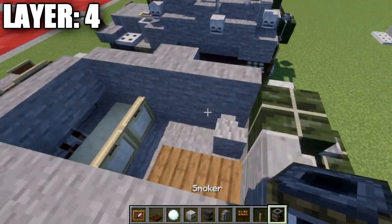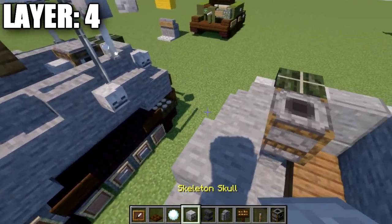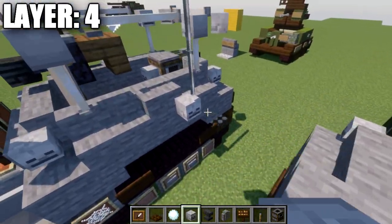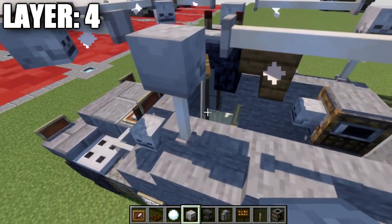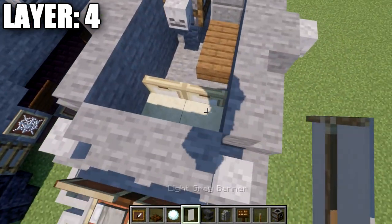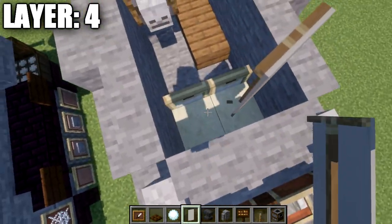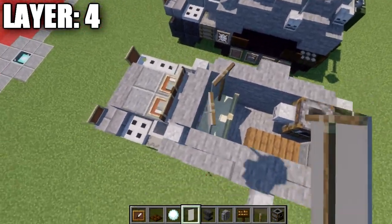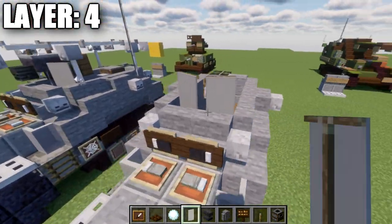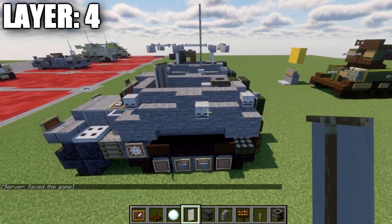Place a smoker on top of the block followed by a skeleton skull on the side of the smoker. Then place two light gray banners at slight angles on top of the cut sandstone slab, forming a small angle — these serve as gun shields for when we add the machine gun in the next layer.